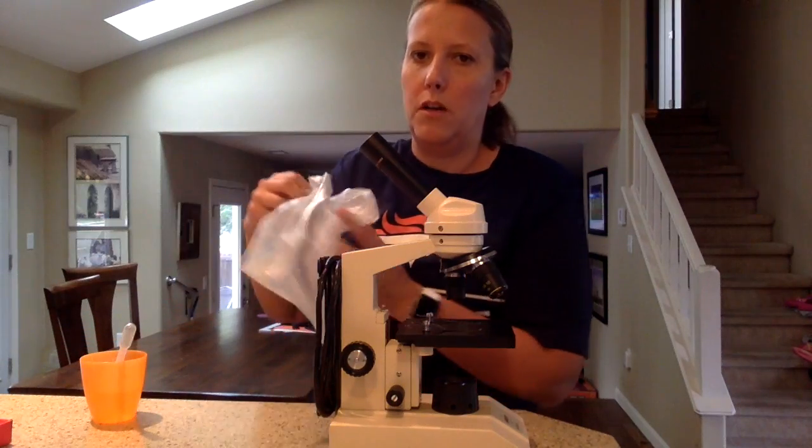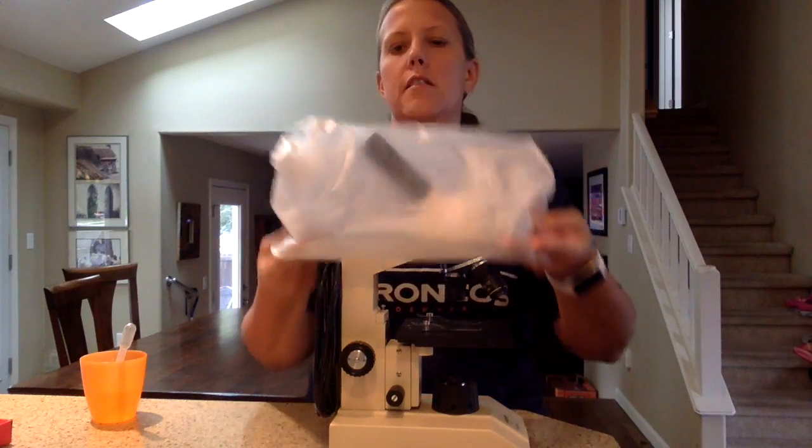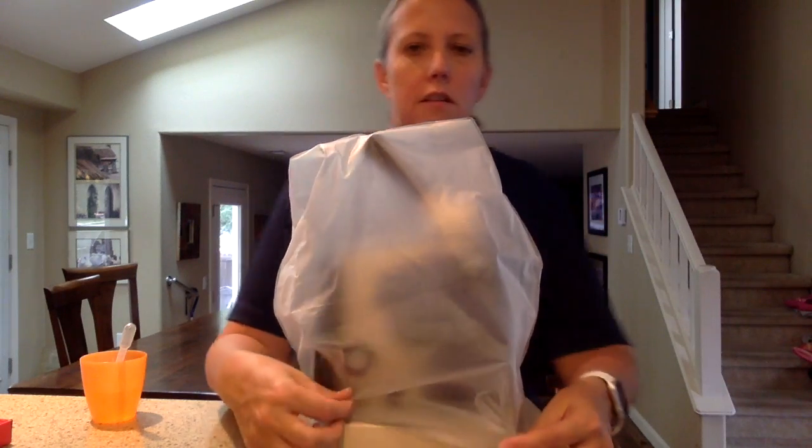And that's how to use a microscope. Make sure when you're done: stage down, low power down, light off, and cover on.